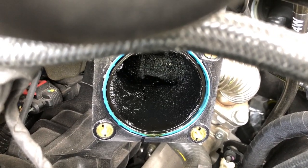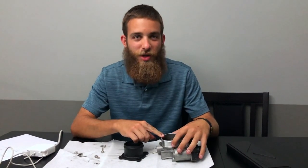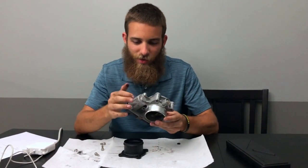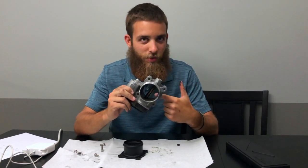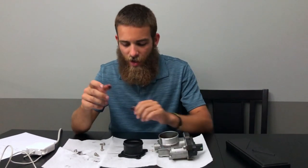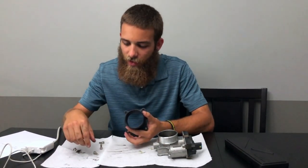I've got the ProFab unit here next to the factory GM piece. It's a pretty straightforward design — it's got an electronically actuated valve that's spring-loaded, so in theory it returns to the open position when not in use. The ProFab unit is open and doesn't have the blade.